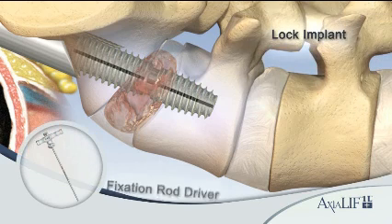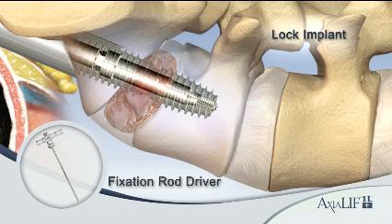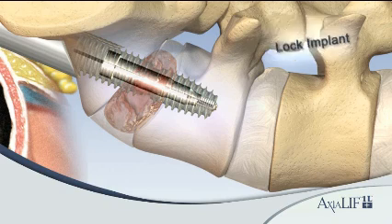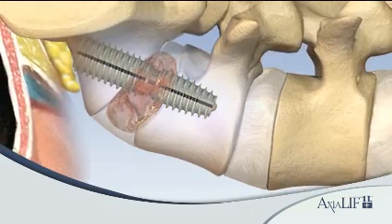Insert the fixation rod to lock the L5 anchor, distraction rod, and S1 anchor into a solid construct. The Axialif 1L Plus procedure is complete.